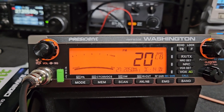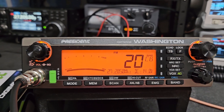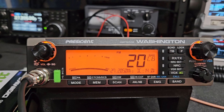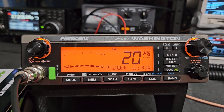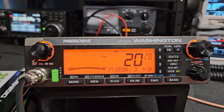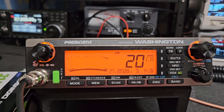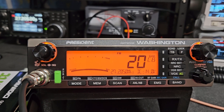I wouldn't run it that high on FM until you get some fans on it. The fans will be coming later from President. I know some guys have been getting 40mm fans from Amazon and wiring them in themselves — just be careful you don't wire them up wrong and damage the radio. If you're confident, go that route. I'd feel way more comfortable with someone running 50 watts full-time on 10 meter FM with fans running — I think it would be fine.